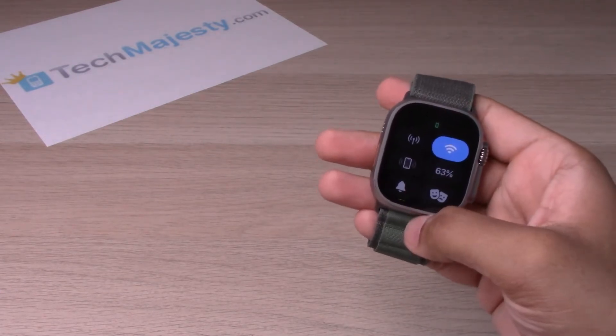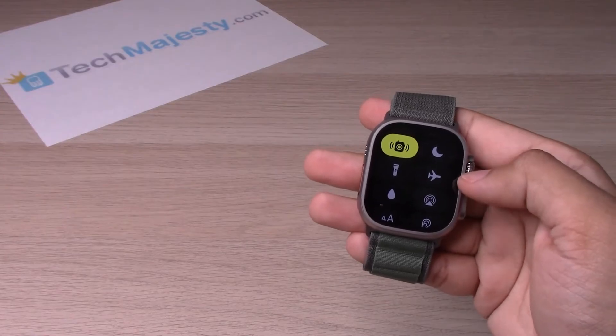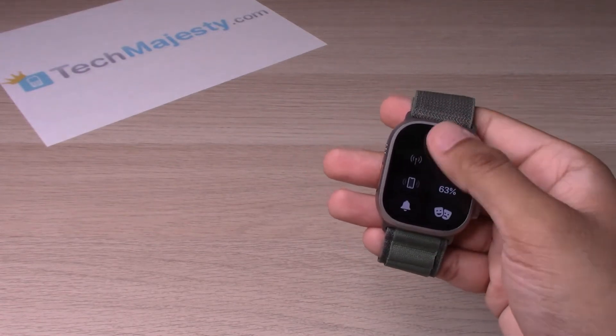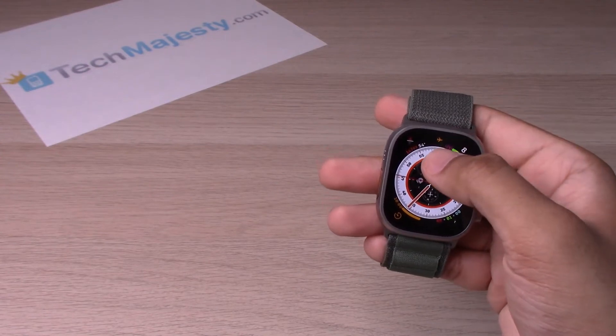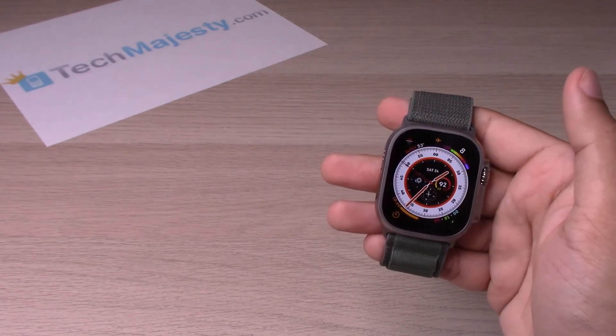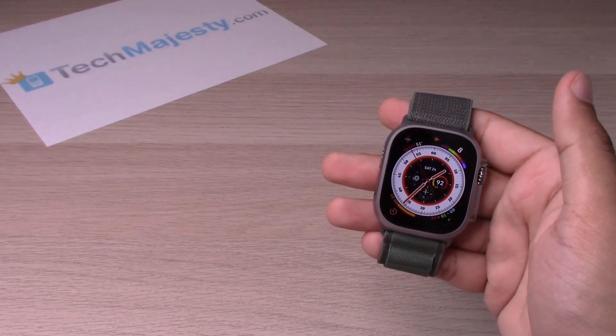Swipe up, scroll down, and you will see the airplane icon right there. Go ahead and click on it, scroll back down, and that's how you turn on airplane mode. You will notice the little airplane icon in the top in orange as well, which indicates that airplane mode is on.